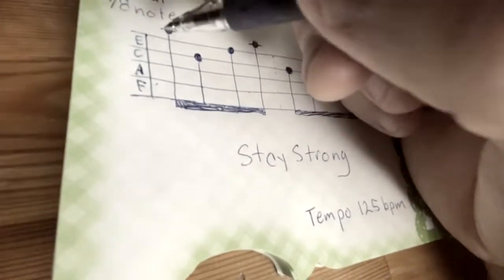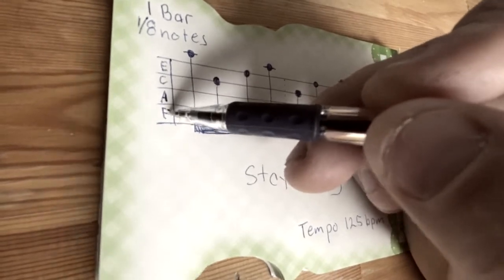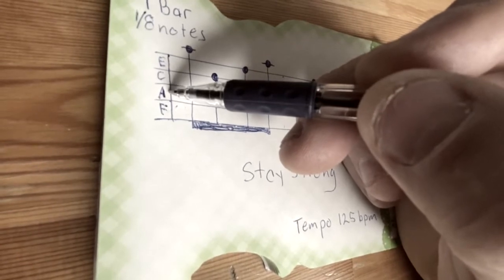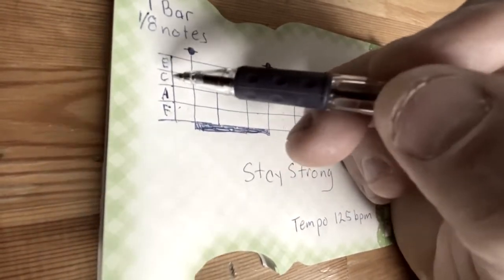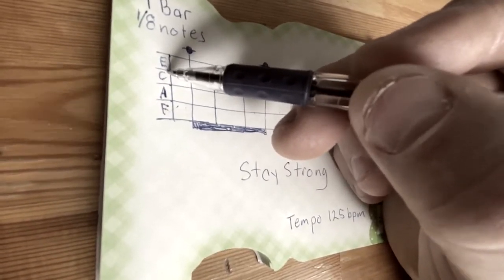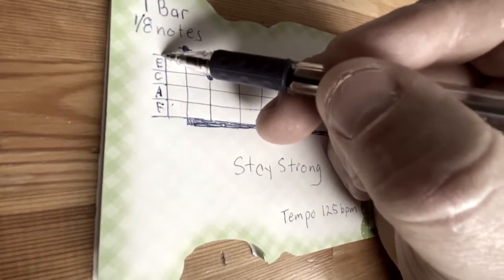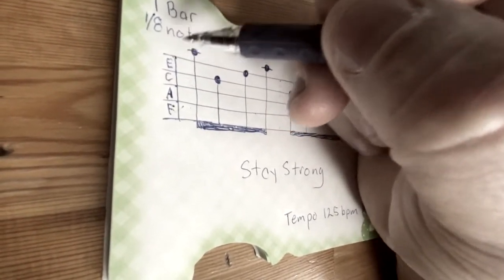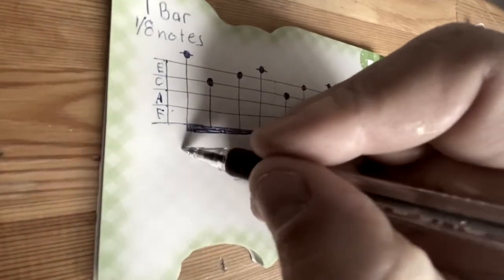Zooming in, you've got your F in between the lines, then G is on the line, A in between the lines, B is on the line, C in between the lines, D on the line, E in between the lines, F on the line, and then G would be in between the lines. If you look at this note, it has a line on it, so this note is an A.